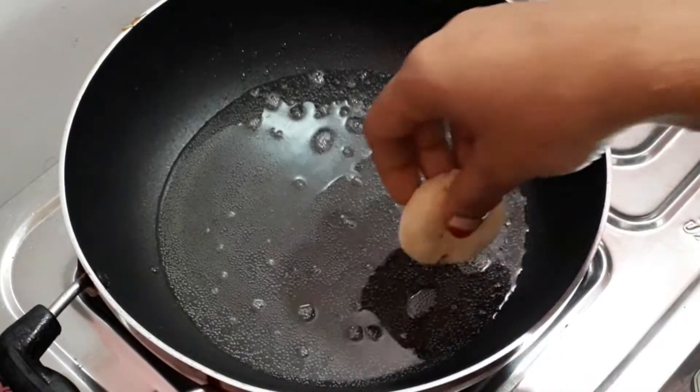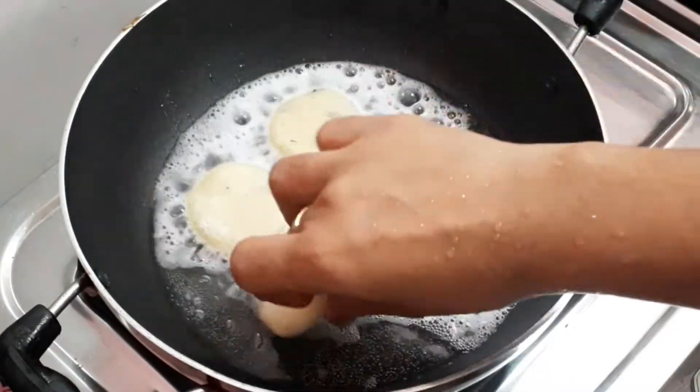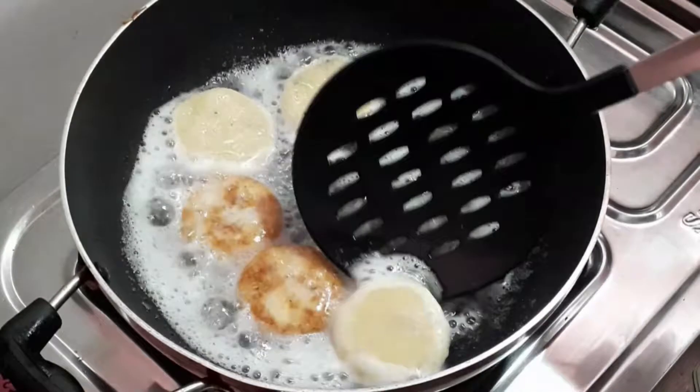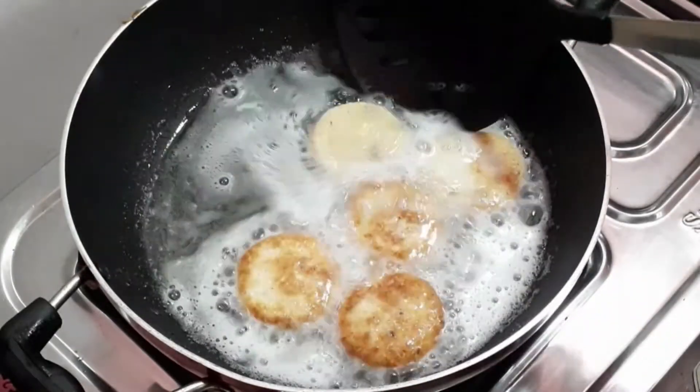I have a little oil in the pan. I have a little bit of oil. I am going to fry it until there is a brown color.